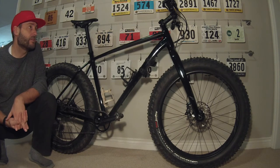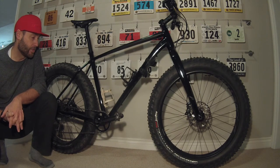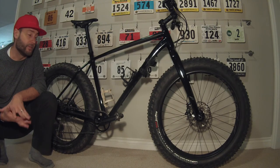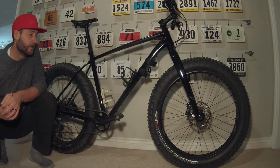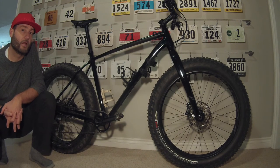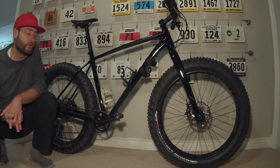One of the other changes with the 2018 is that this is now a 1x system — it's a 1x11. I didn't really want that for my mountain bike because I have a lower cadence and that causes issues when I go gravel riding. On a fat bike, though, it's been perfect — fantastic. You're not typically riding at 22 or 23 miles an hour, so the cadence issue is not a big deal. I've actually liked it — it's very simple and very clean. It's also another spot where they saved some weight by not having the left-hand shifter and the front derailleur.